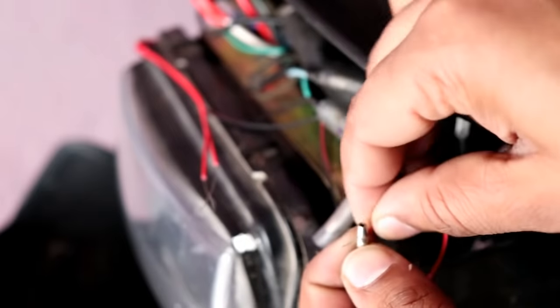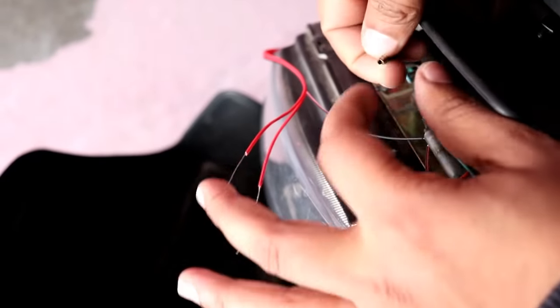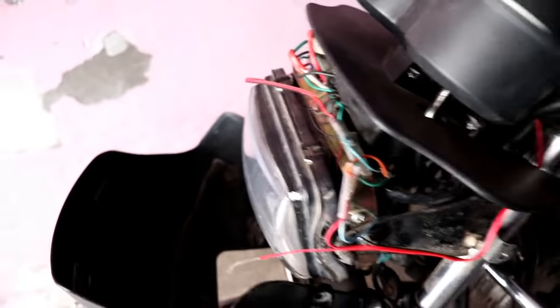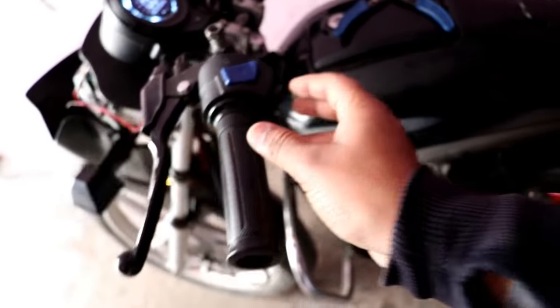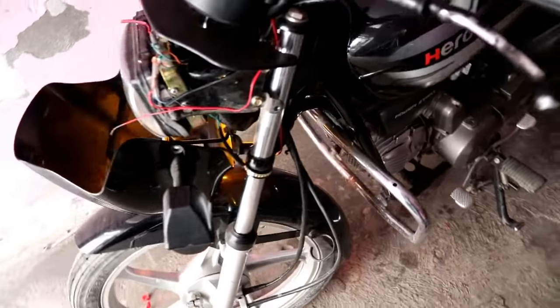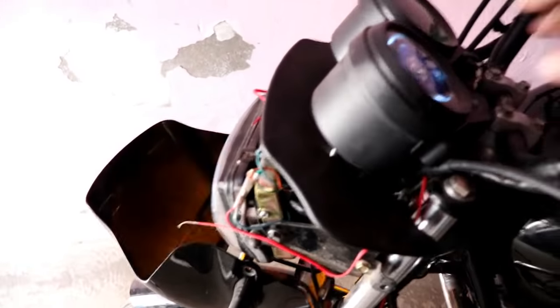The left wire will be the left indicator, and the other wire will be the opposite side. With the right type of strip, the positive connection is routed back. I will put it here. The connections are now complete — I will test it. You can see the right strip is on — our connection is complete.